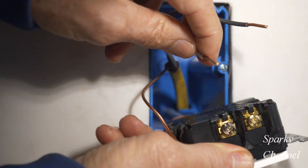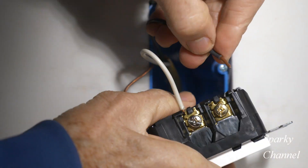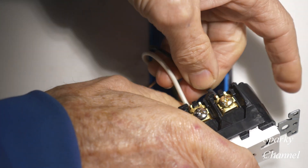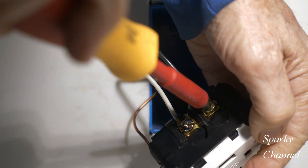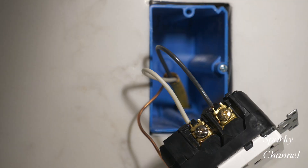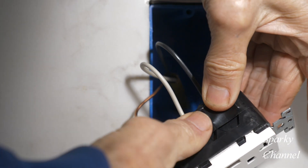The white wire goes to the silver terminal — goes right in there like that. The black hot wire goes to the brass colored terminal — goes in right there like that. Then I'll put a little black electrician's tape over these two terminals only, not around the other side.